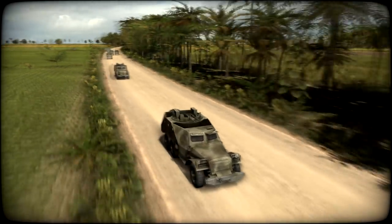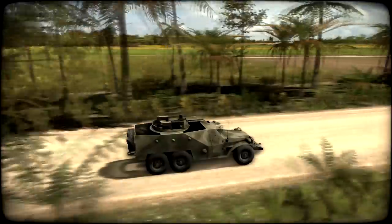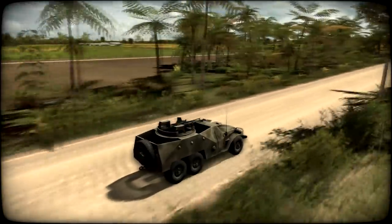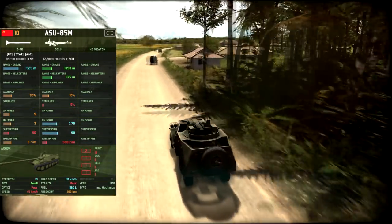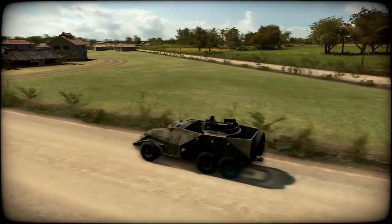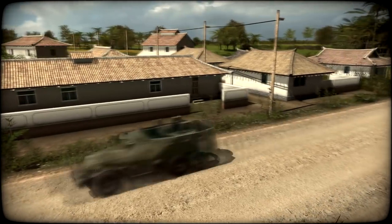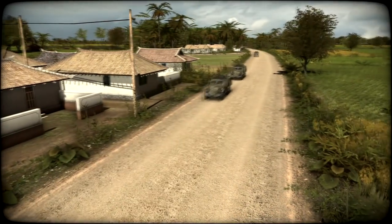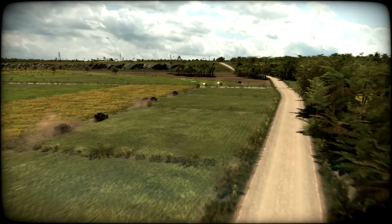In battle, to be honest, this isn't really a good unit statistically. If you want a good, cheap 10-point vehicle you can spam, you'd get an ASU-85. But we're not talking about the ASU-85 — we're talking about the FLA-MG-SPW-152E. Try saying that five times fast. And even though it isn't the best vehicle you can get for its price, it still has its uses, and mostly I find it a lot of fun.